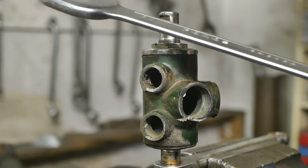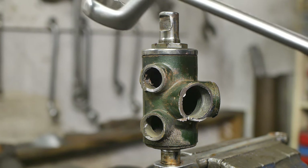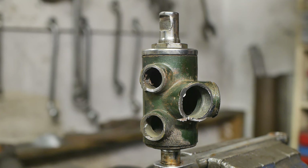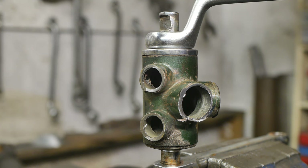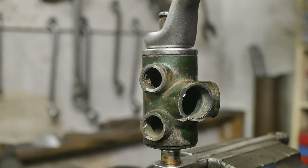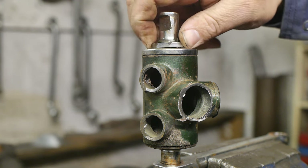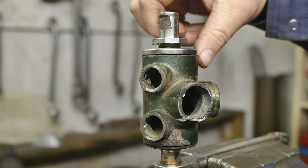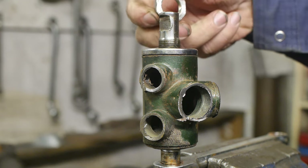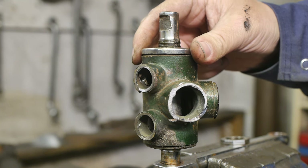This spanner doesn't fit, and the one smaller than this is missing. But this ring spanner does fit — 27 millimeters. Anything is better than using a crescent wrench. That was easy. And it is left hand thread. And this is a locking nut. Now the exciting bit — we get to find out what's inside this thing.